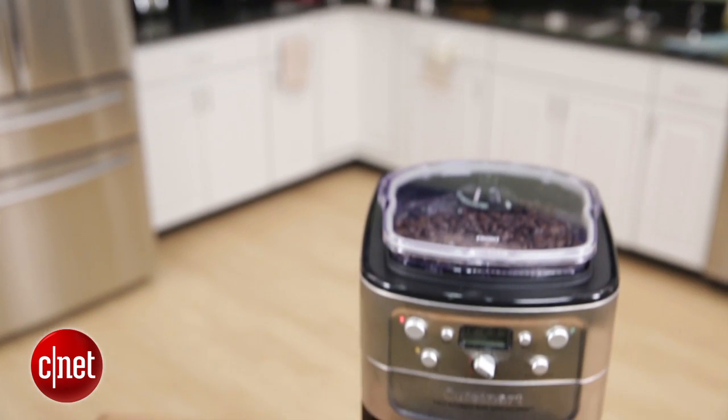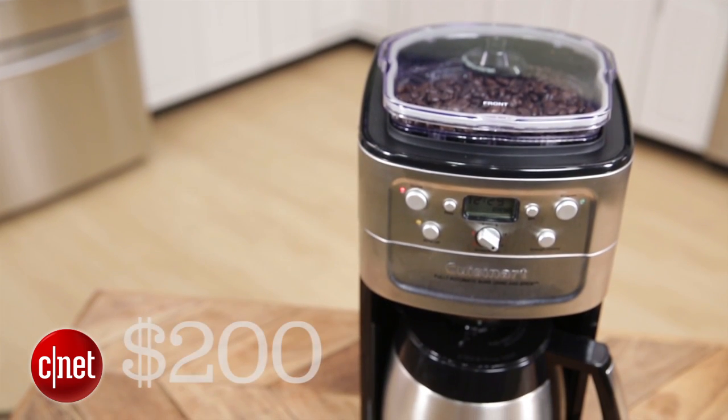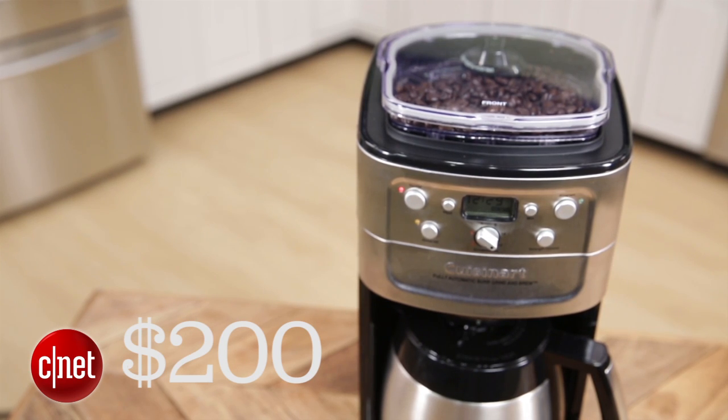The Cuisinart Burr Grind and Brew coffee maker retails for $190 — essentially $200 — so it's not exactly what you'd call cheap. So if you want to know how this coffee machine does, be sure to check out my full review at CNET.com. I'm Brian Bennett for CNET Appliances.